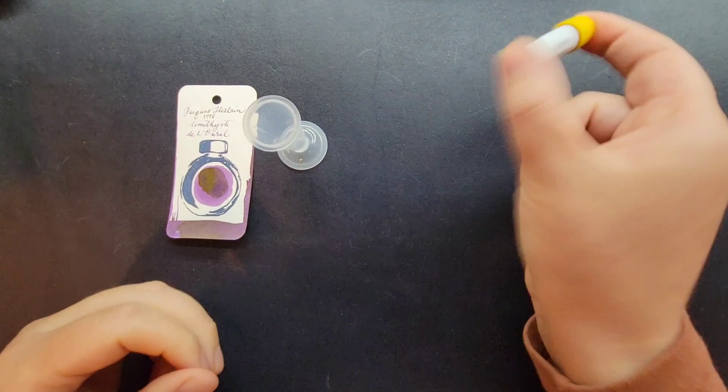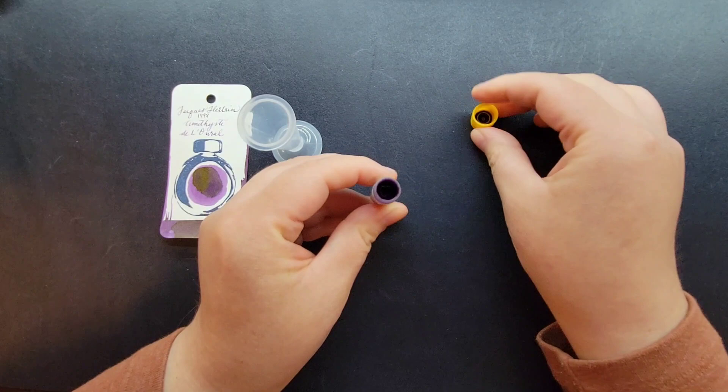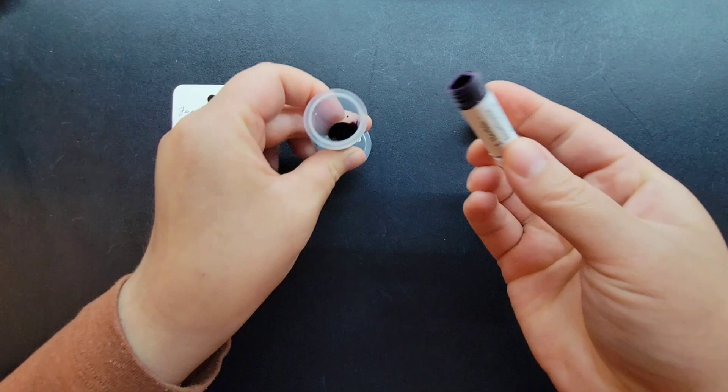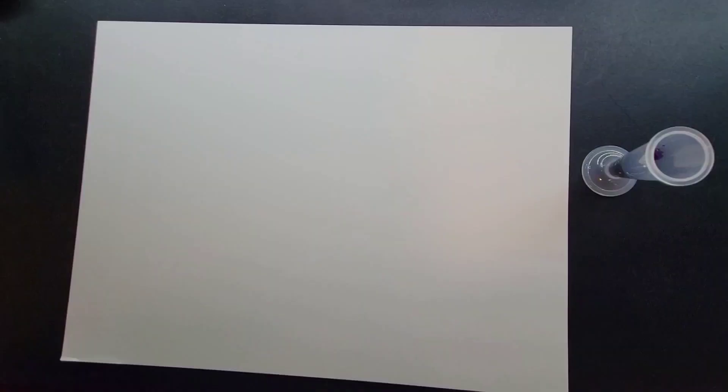A good reminder especially if you're ink swatching an ink with special properties: whether it's a bottle or sample, make sure you give it a good shake before you pour it out, so that glitters or whatever properties are nicely incorporated together and show up well in your ink sampling. I've just decanted it into a Miser inkwell — I have it in clear.